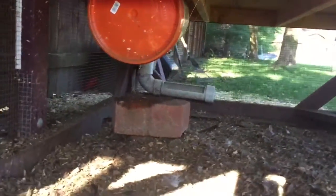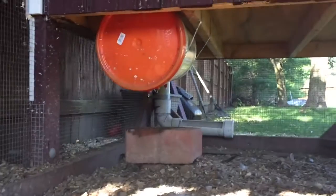The water system just goes down to a 5 gallon bucket that I have here. And I put those little chicken water nipples on the bottom — just three of them on the side.